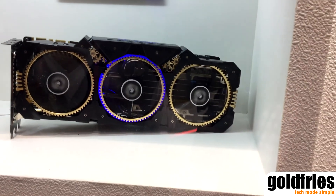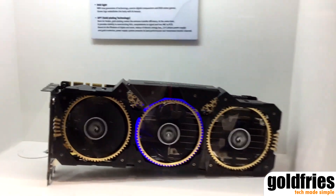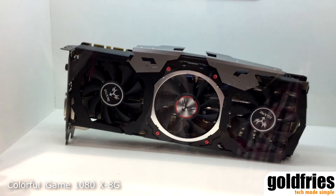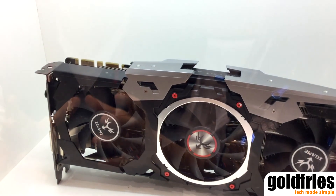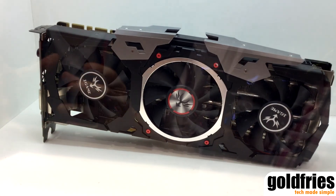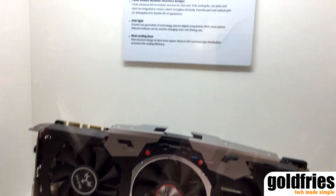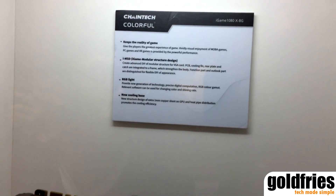This is our most top level of iGame. The next one is iGame 1080x 8G, and it has the same performance with the Founders Edition — maybe much more performance. And it has the iMSD also, iGame model structure design, and RGB light, and new cooling base.